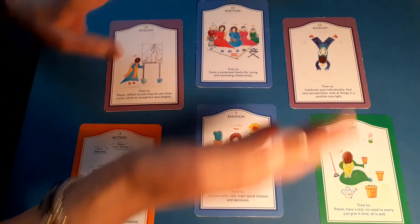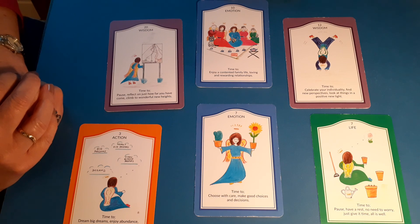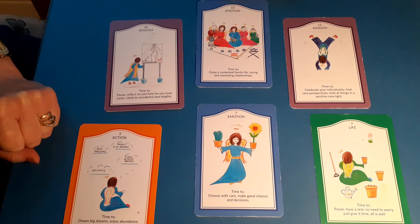So that's how I would do a reading with my Time to Shine deck. I hope you've enjoyed it and I'll see you again soon.